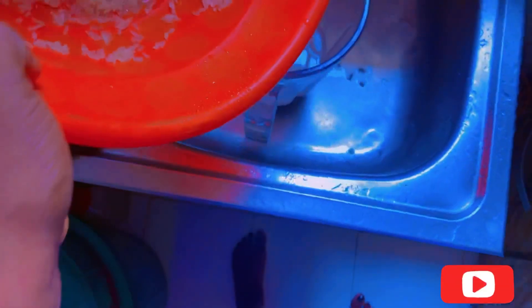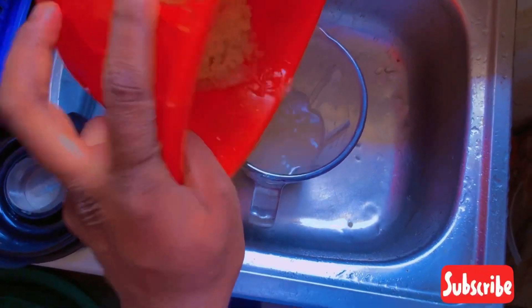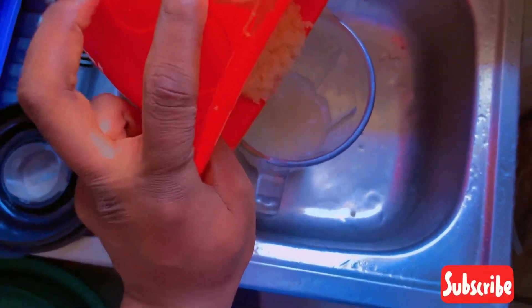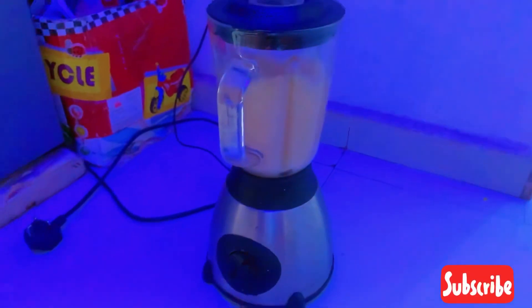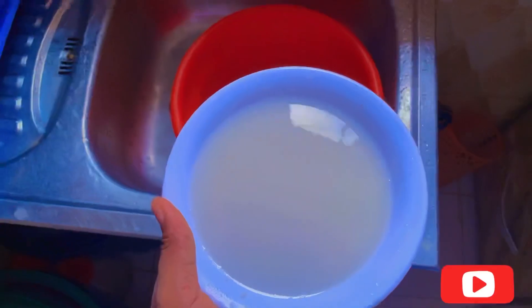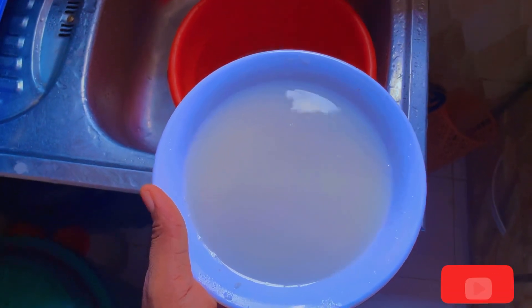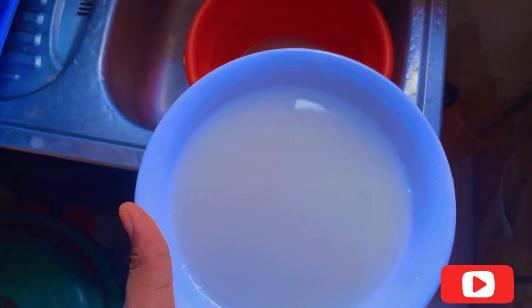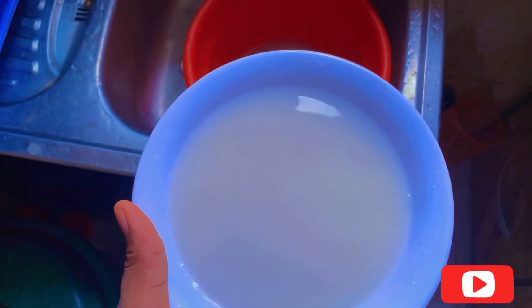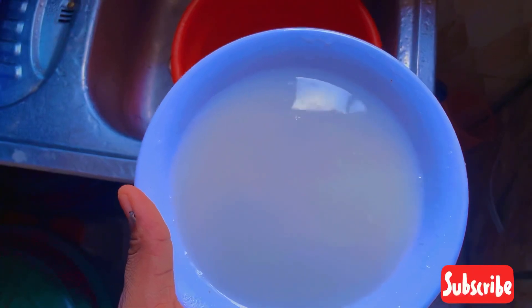After that, all you have to do is pour the rice into the blender. After blending, this is your rice milk — the milk you've gotten from blending the rice after saving it from the water. You keep it to one side.